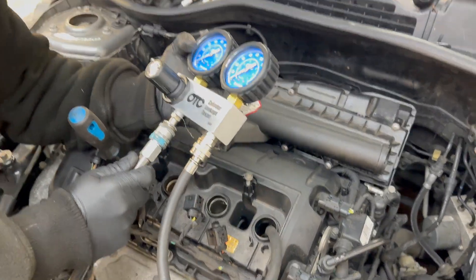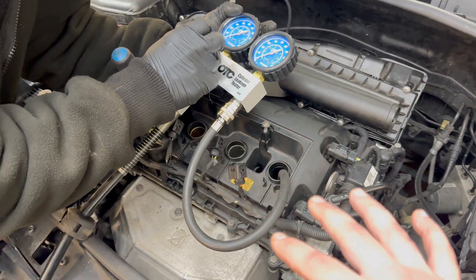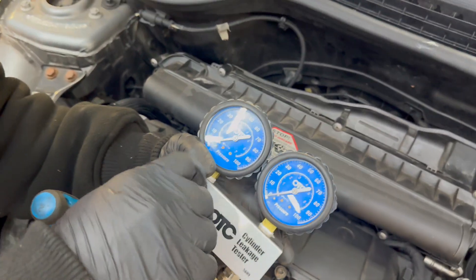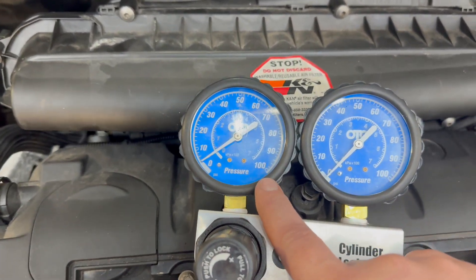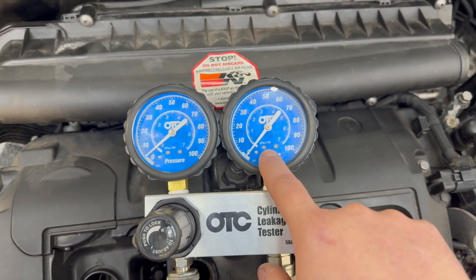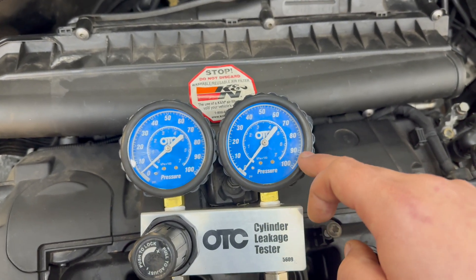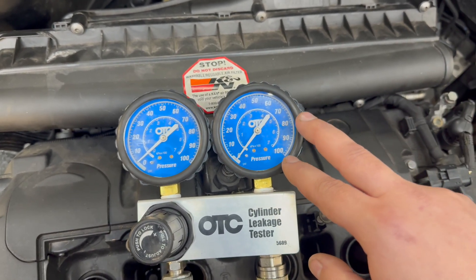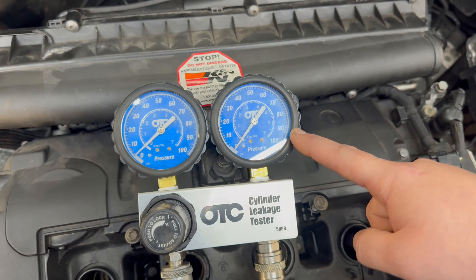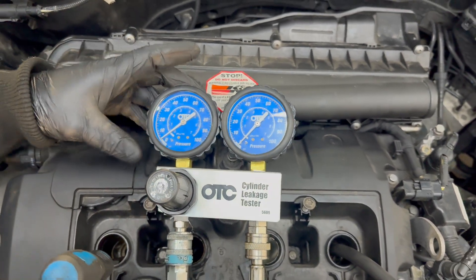While Dan hooks up the tool, I'll explain how it works. You need an air source — the other end goes to the spark plug hole and threads in there. You have a knob to adjust the incoming air pressure. This gauge shows the incoming air pressure, going up to 100 kPa, so you pressurize it to 100 kPa. The other gauge shows how much is actually retained. If it stops at 90 kPa, that means you have 10 kPa loss, or 10% leak down. I would say 10–15% is okay, 20% is concerning, and anything more than 20% means big money needs to be spent on the engine.